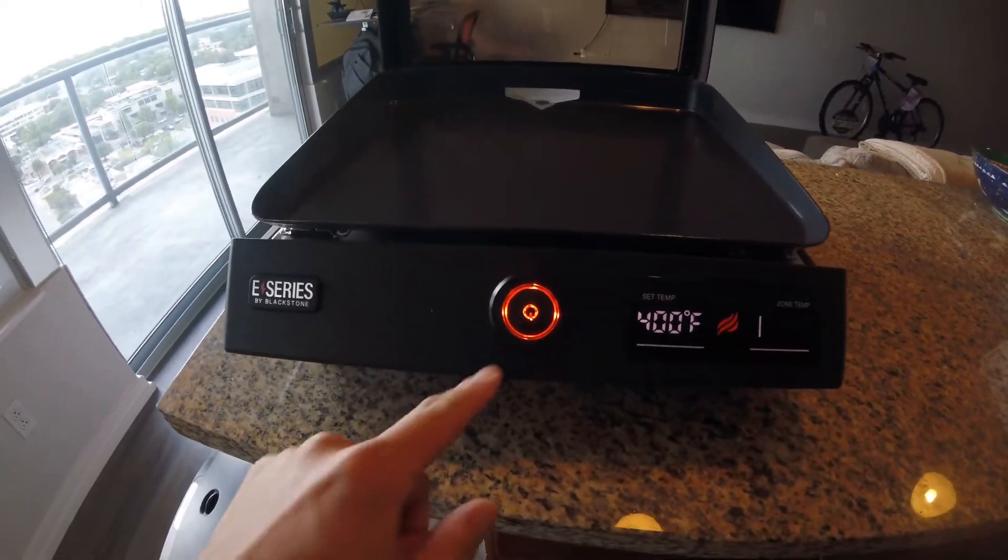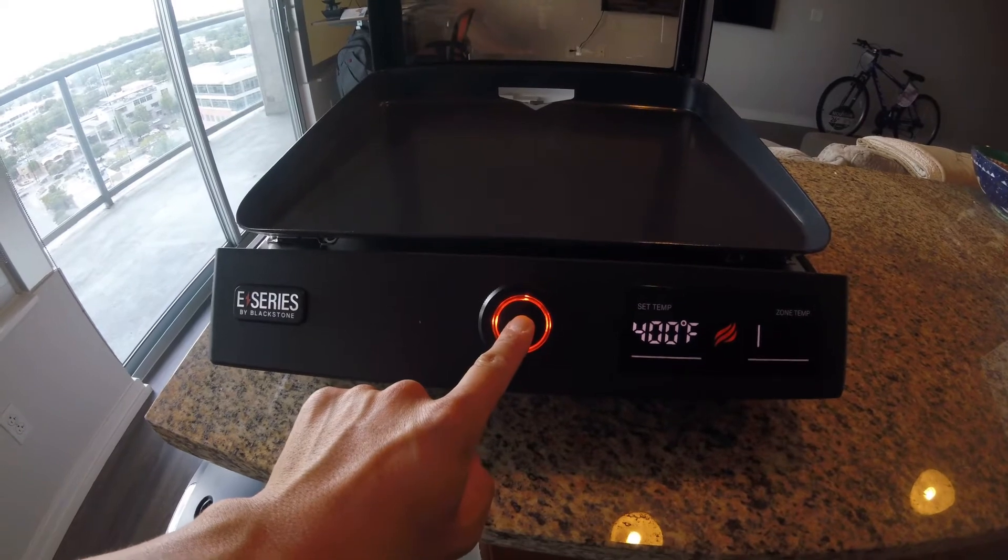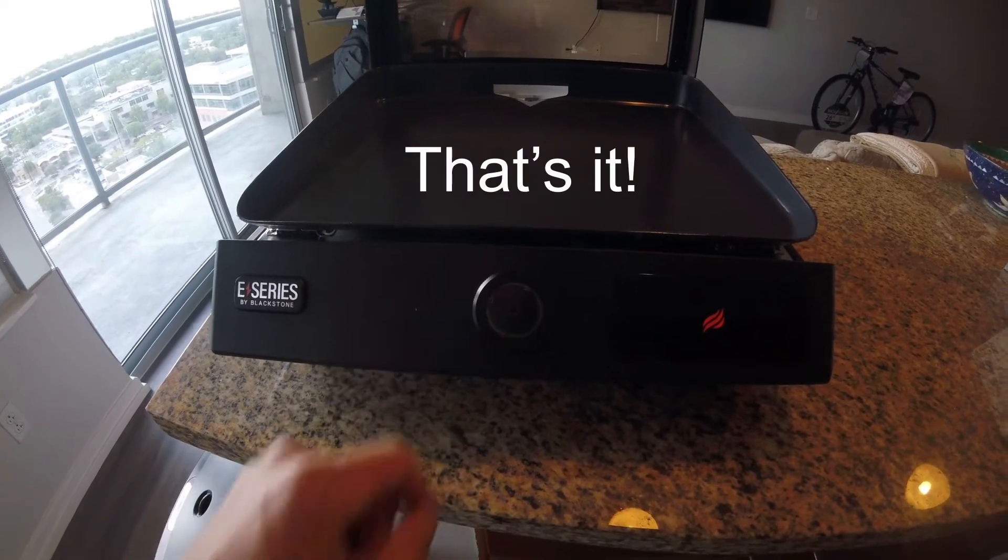And then to turn it off, hold the button down — off.